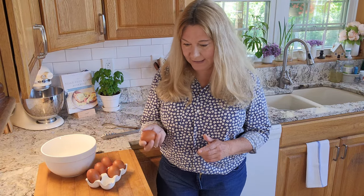Believe it or not, there's a right way and a wrong way to crack an egg. I'm going to show you both ways and then explain why one way is correct and one way isn't. First, we're going to start with the incorrect way to crack an egg.